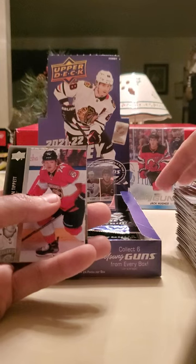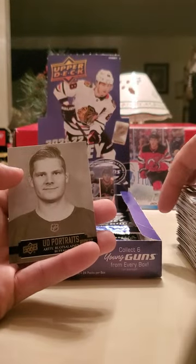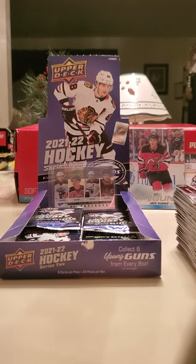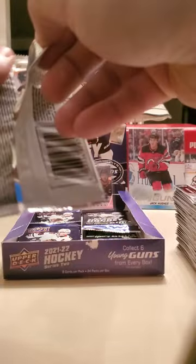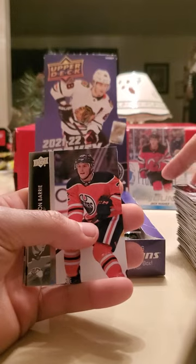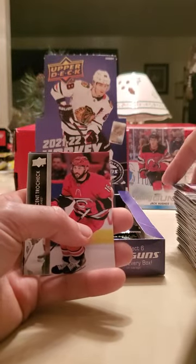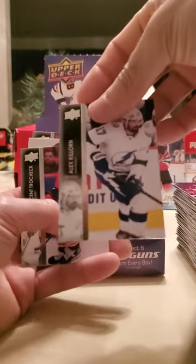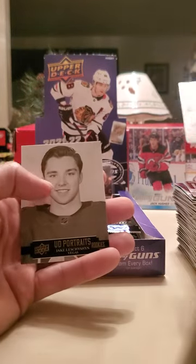Looks like a Portraits card — Sean Couturier, and behind Owen Tippett is a Bowen Byram PC — I'll take that. R2 Ristolainen and it's a rookie. He's a decent player. I like the Portraits cards — they're pretty cool. There's probably the gold version in here too. Tyson Barrie, Oliver Bjorkstrand — so many guys just not on different teams, so much turnover this last summer. Nikita Zaitsev, Alex Killorn.